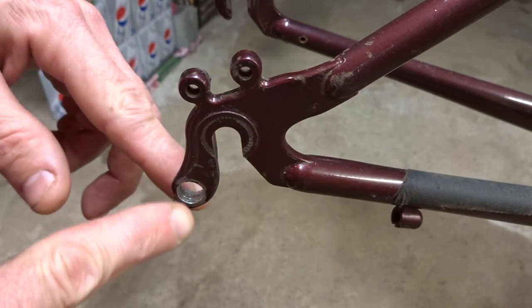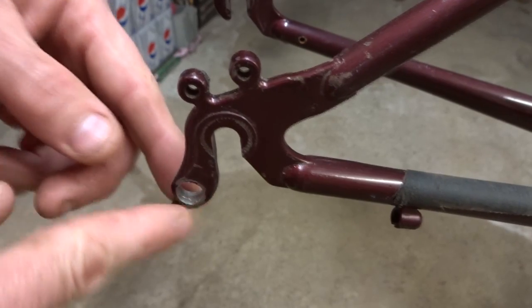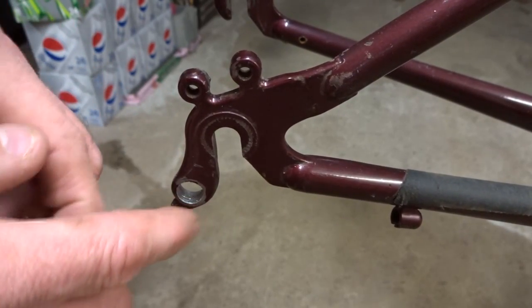Today I'm going to show you how to repair stripped threads in a derailleur hanger. The threads in this one are completely shot — it really doesn't hold onto the derailleur at all.